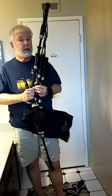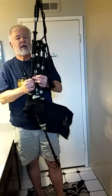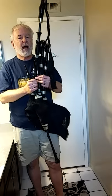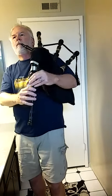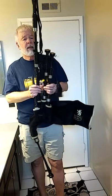I also have a set of Starks and they're the same way — you cannot get a bad strike-in with this set of pipes, no matter what you do. No matter how you try, I can only make them all squeal on purpose — you have to work at it — and they're still going to kick over every time.